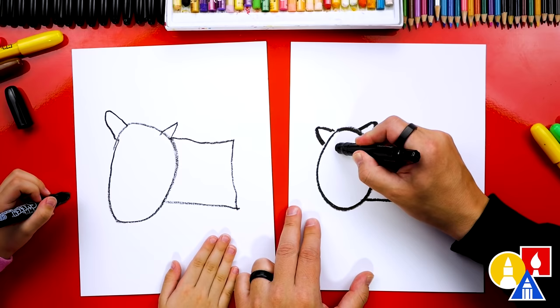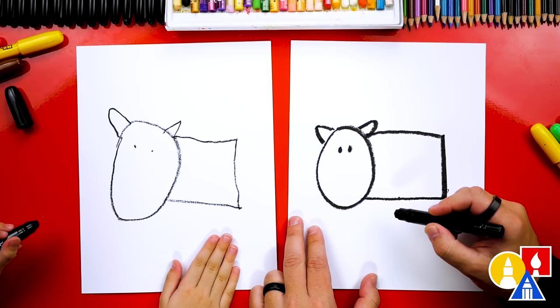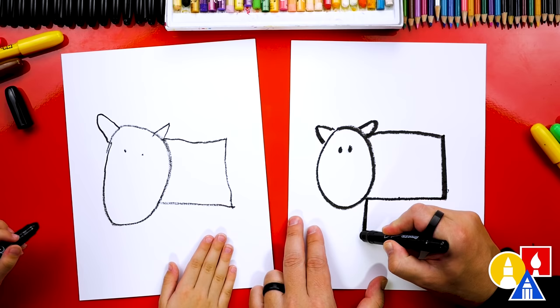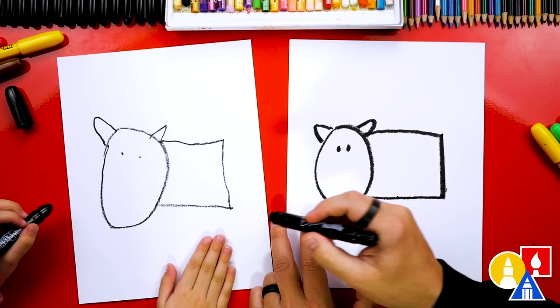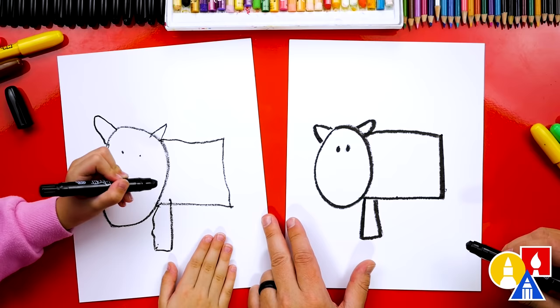I'm gonna draw two little ovals — even smaller. Now let's draw our cow's legs. We're gonna draw more rectangle shapes except they're gonna be really skinny so that they look like legs. So we're gonna come down, over, and then back up. See how that looks like a rectangle shape? Start here, come down, over, and then back up. Down, over, straight up.